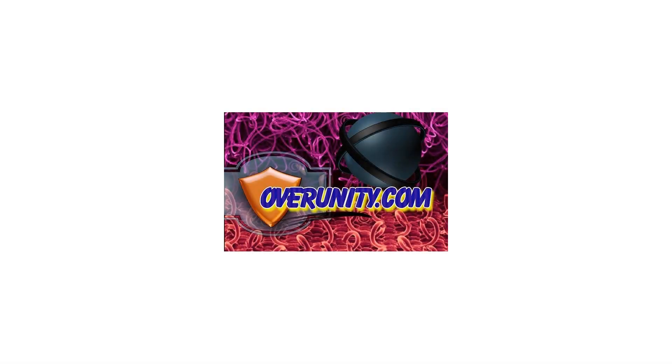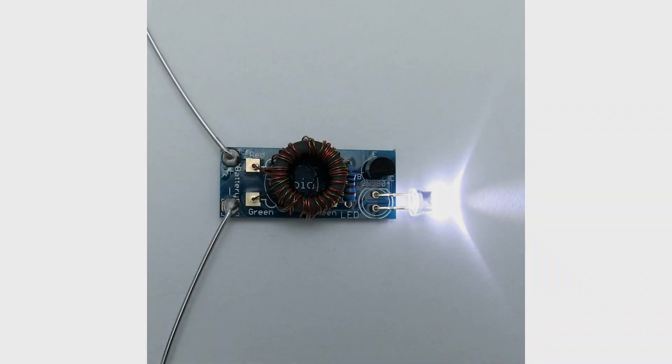Assembled Joule Thief Kit, ready to go out of the box. Extracts the last bit of energy out of a dead battery. Works with any 1.5V battery: